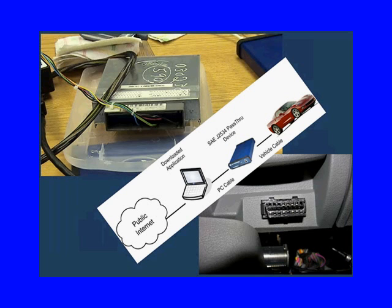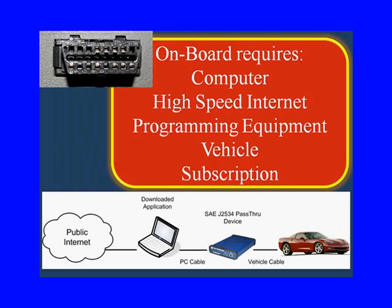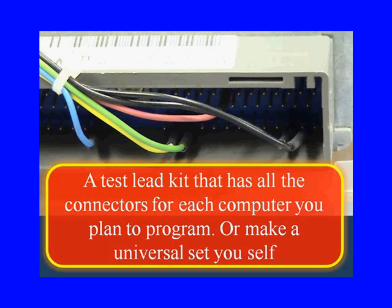There's another decision you're going to have to make: are you going to do it off-board or on-board? On-board on the vehicle requires a computer, a high-speed internet connection, programming equipment, the vehicle, and the subscription. If you're going to do it on the desktop, you'll take the module out of the vehicle and put it on a desktop — it requires additional equipment, a test lead kit that connects the PC to the vehicle's module.